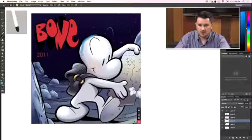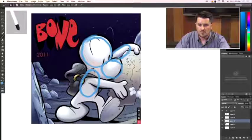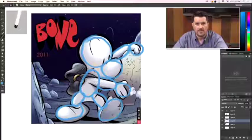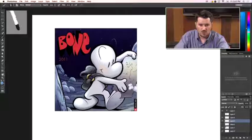Let's take a look. First, look for circles — there's a circle here for the head, and an oval shape for the body. We have ovals for the arm, circles for the hands, oval shapes for the legs, and the leg is bent with a little oval shape, and then an oval for the feet. These are all simple shapes pulled together to create the look of Bone — specifically Fone Bone, one of the main characters.